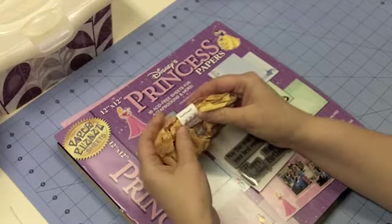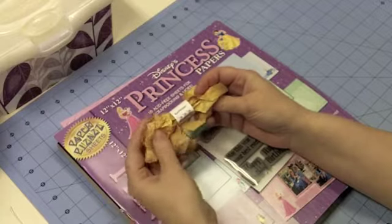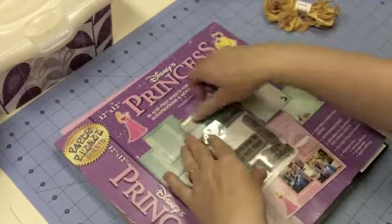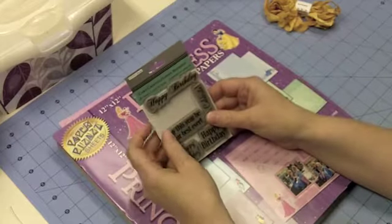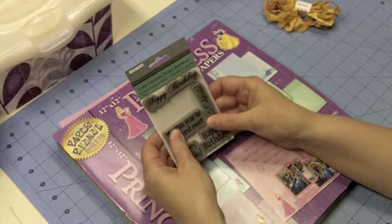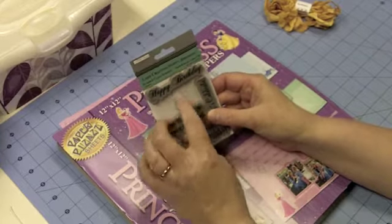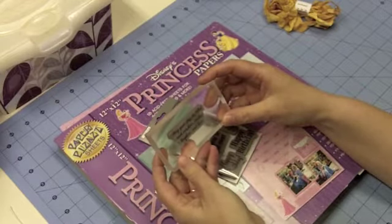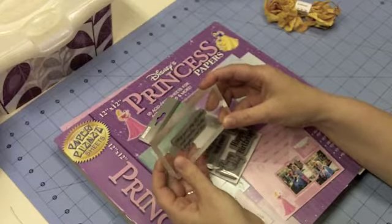Here are some of the supplies I'm going to be using. I'm going to be using this Sunflower Crinkle Ribbon from 3 Girl Jam. I'm also going to be using this Happy Birthday set from TPC Studio, and the stamp that I'm using says: May your day be filled with sunshine, smiles, laughter, and love.